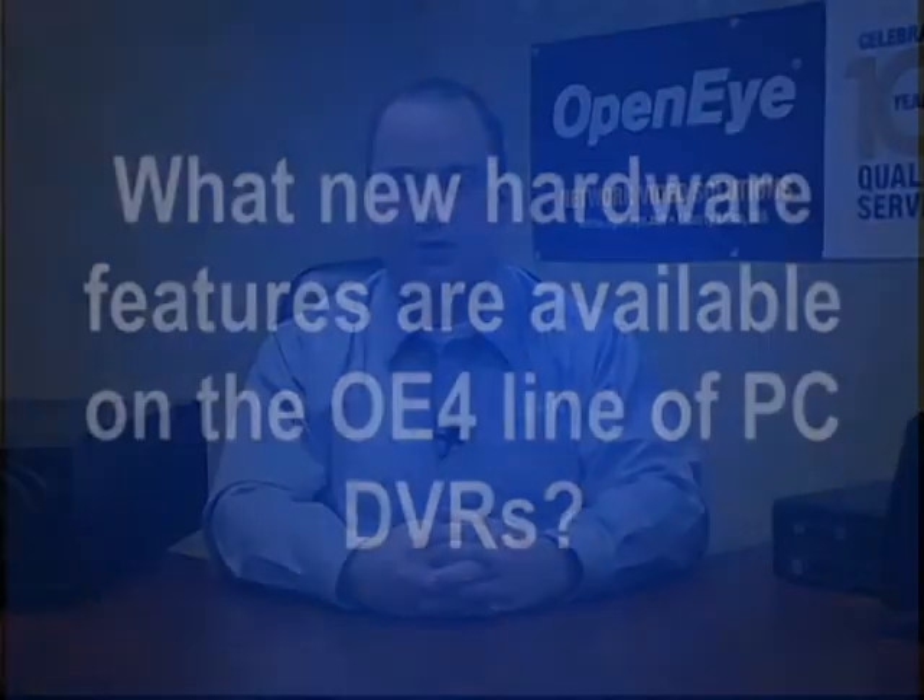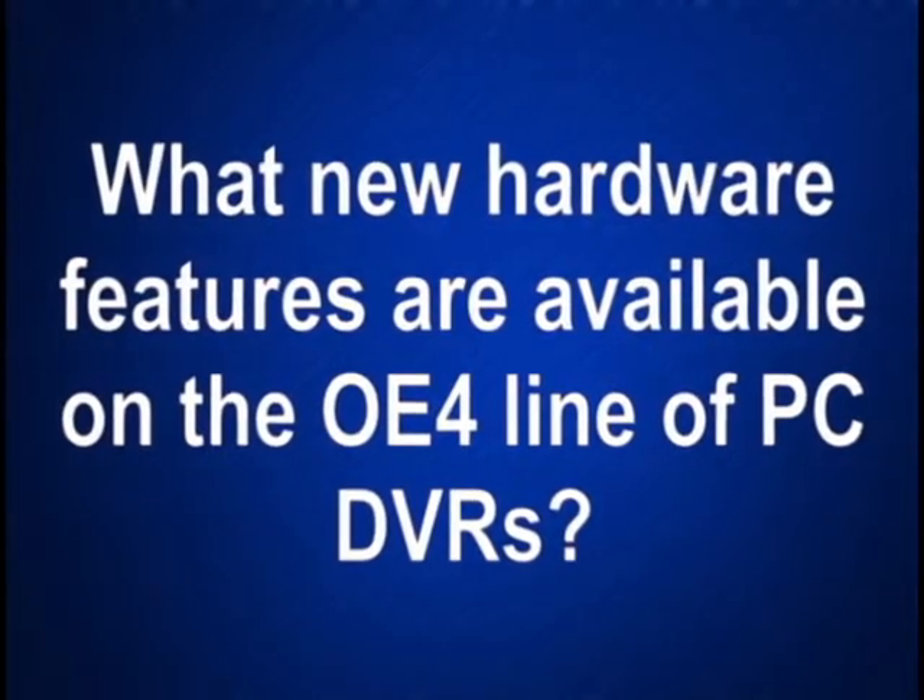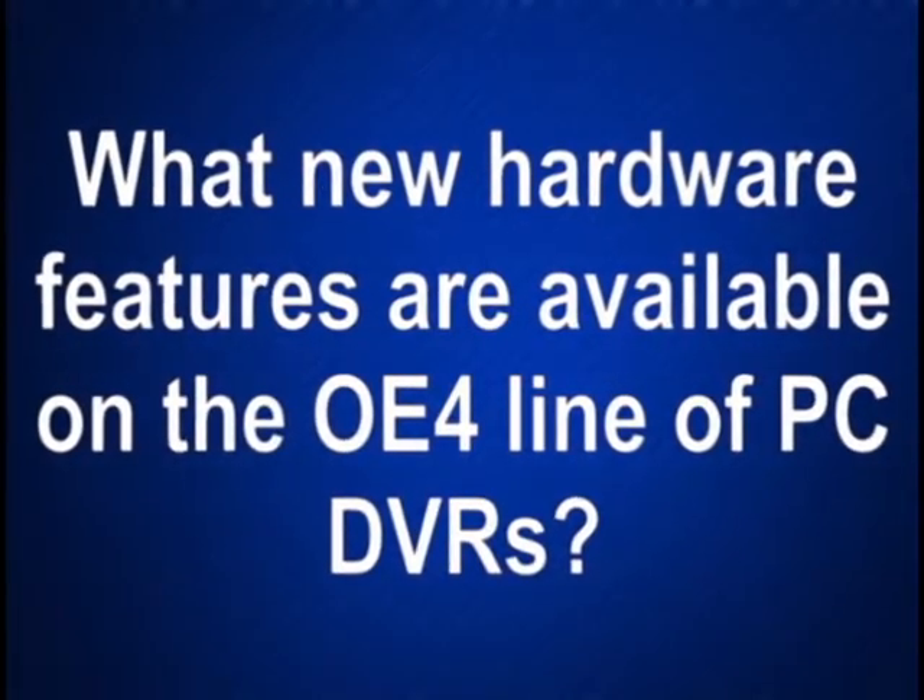Hi, I'm Nate with OpenEye technical support. The question is: what new hardware features are available on the OE4 line of PC DVRs? The new fourth-generation OpenEye PC DVRs, which can be identified by OE4 in the model number, offer more power and options than ever before.